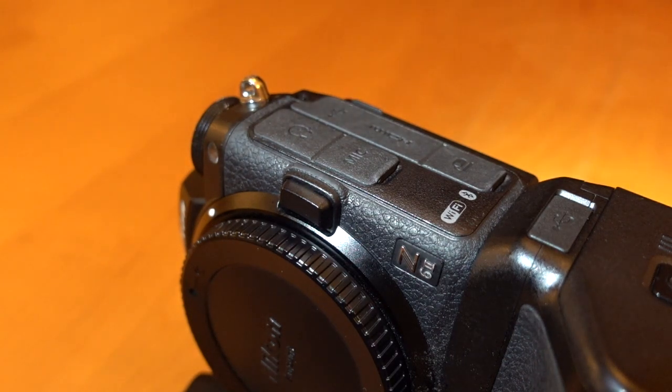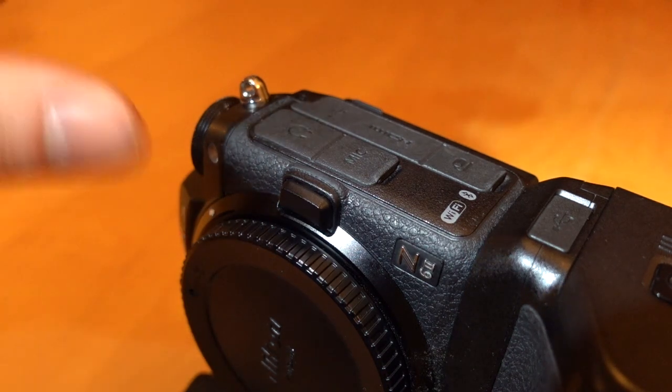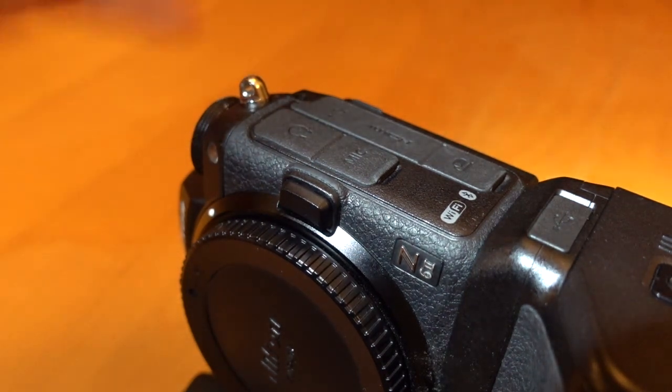Hello and welcome to this video on how to change the port covers of the Z6, Z62, Z7 and Z72 digital cameras — the Nikon digital cameras.